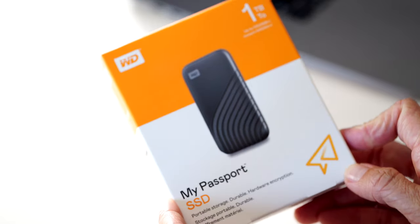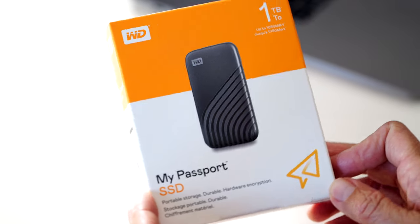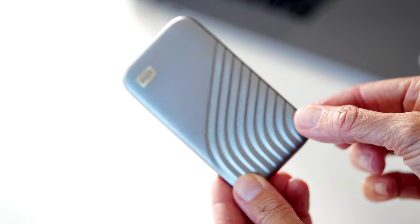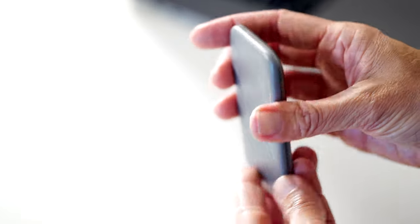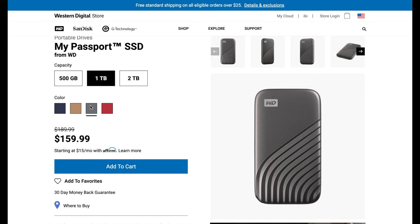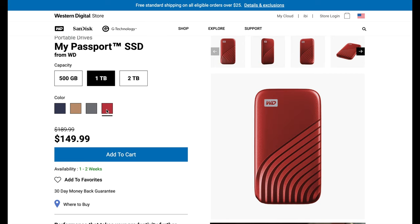The new My Passport SSD is blazing fast and offers outstanding performance to keep your productivity flowing. Keeping up with design trends, it has a sleek metal cover. The palm-sized drive is drop-resistant up to six and a half feet, which is great for when you're on the go. Password-enabled hardware encryption helps protect valuable content, and it features a five-year limited warranty. The drive is available in gray, gold, red, and blue in 500 gigabyte, one terabyte, and two terabyte capacities.